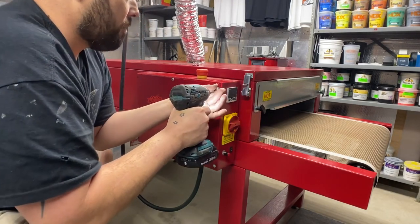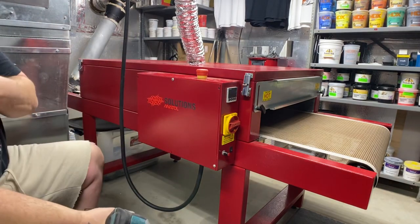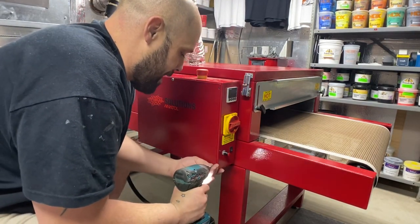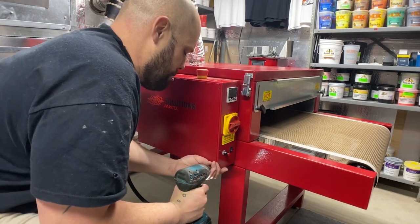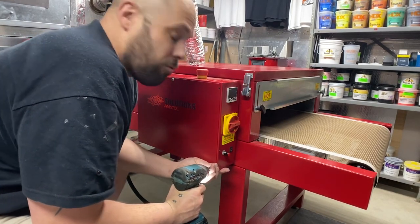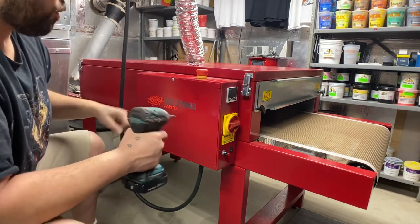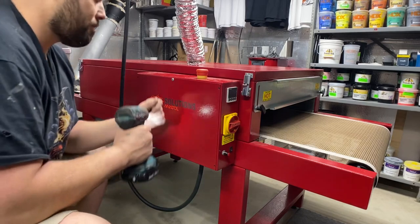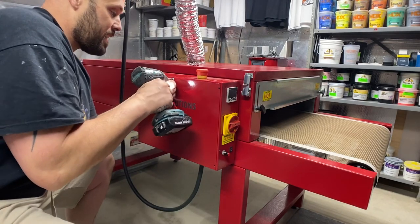I love this little dryer — I think it's a great addition to my at-home screen printing shop. Prior to this I was using my heat press only to cure t-shirts, and for a little while I had a Vastech dryer.